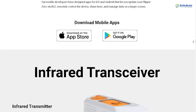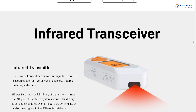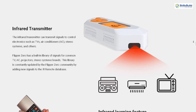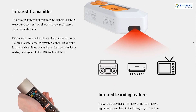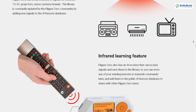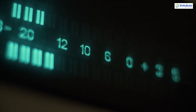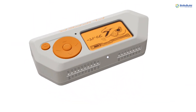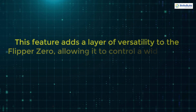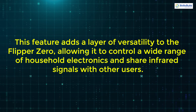The infrared transceiver in Flipper Zero can transmit signals to control various electronics, including TVs, air conditioners, and stereo systems. It includes a built-in library of signals for common brands, constantly updated by the community. The device also features an infrared receiver that can learn and store signals from existing remotes, allowing users to transmit commands later and share them with the Flipper Zero community via the public IR remote database.